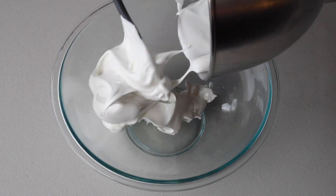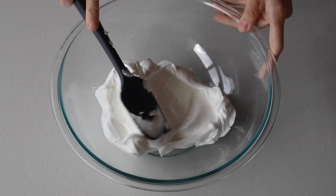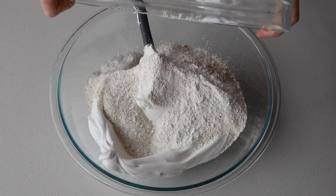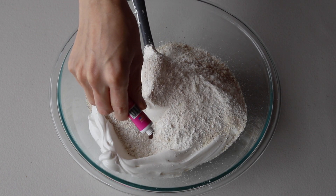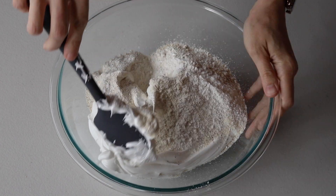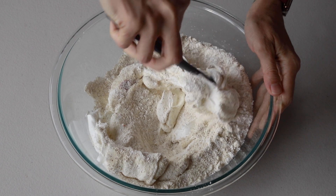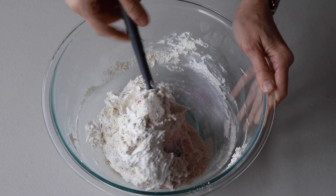Here I'm just transferring the meringue to this bowl so I can show you the macaronage. Pour the sifted powdered sugar, almond flour, and hazelnut flour into the stiff meringue. I'm also adding a little bit of pink gel food coloring. Start folding the batter until we achieve the perfect consistency.